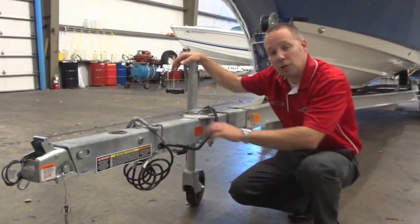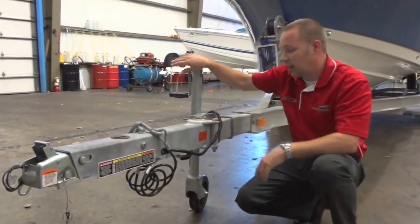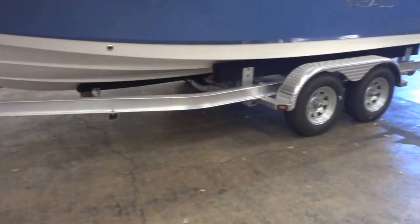This model comes with an aluminum trailer, great for fresh or salt water, a swing away tongue, and LED lights.